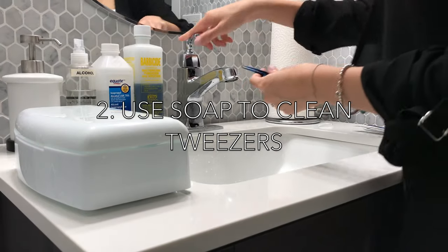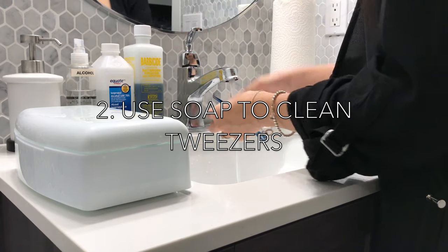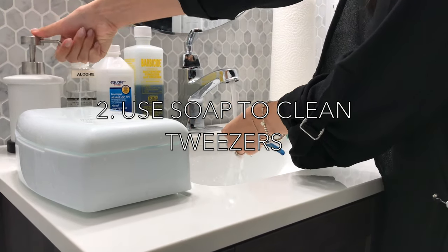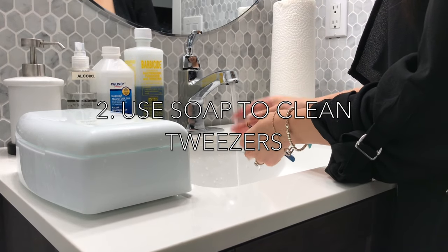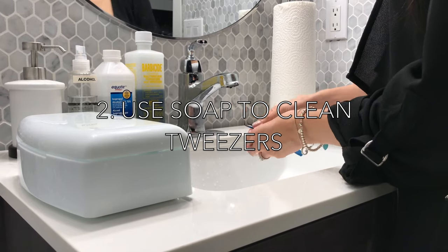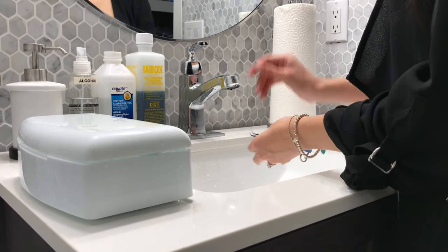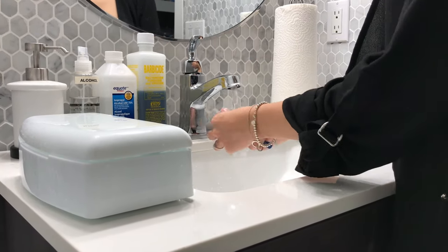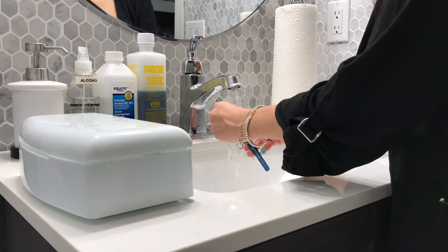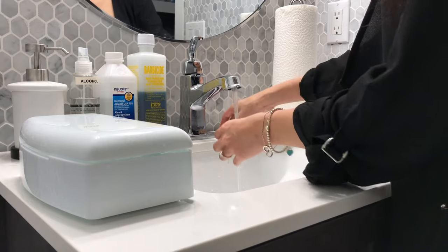The first step is to clean your tweezers with soap to remove all the obvious debris. There are many ways to do this. One way is to use your fingers. Make sure to rub thoroughly and get every part of the tweezers. Of course, because tweezers are so sharp, remember to be super careful to avoid being poked.